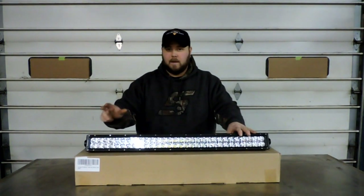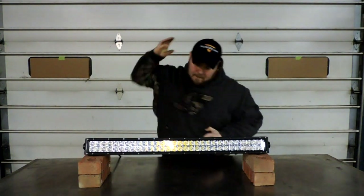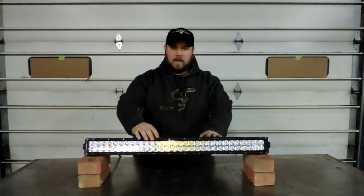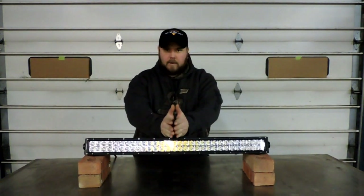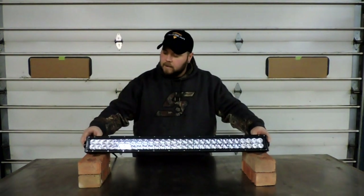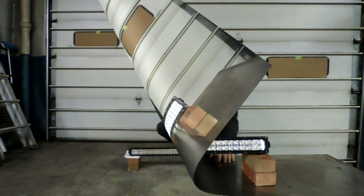Now we know how bright it is, today we're going to find out how strong it is. A lot of people are worried about their light bars flexing - the concern is the housing will flex and cause the seal around the lens to start leaking. So we're going to put some weight on it and see how strong the housing is. We've dragged them behind a car, smashed them into the ground, but I haven't really tested if this housing will flex under load.